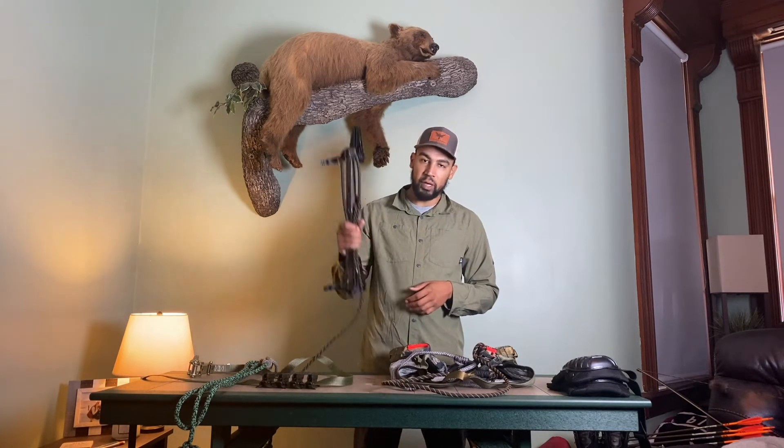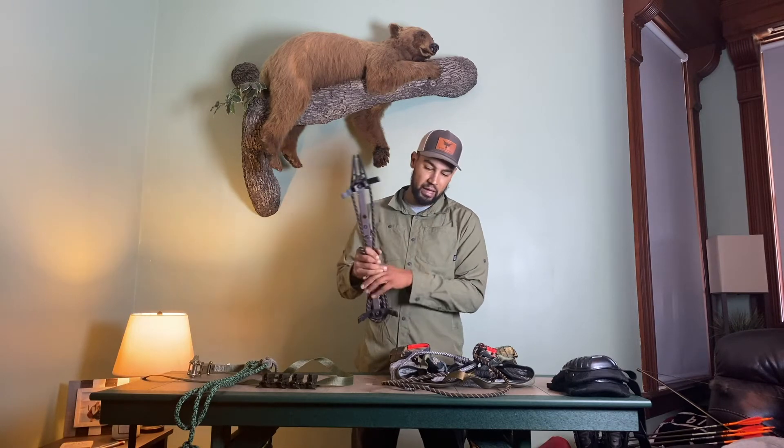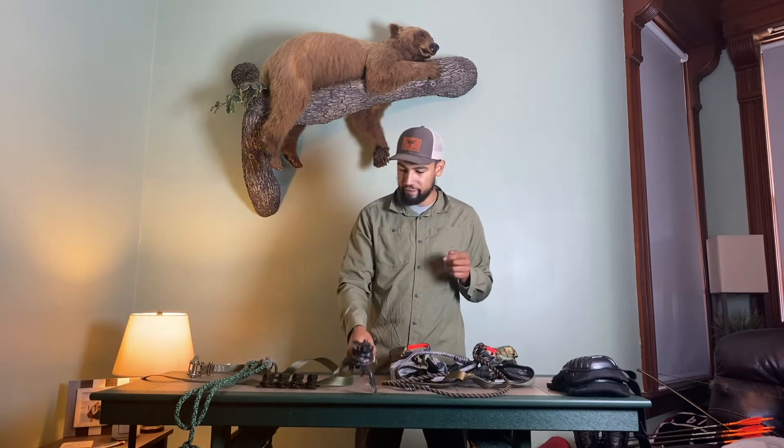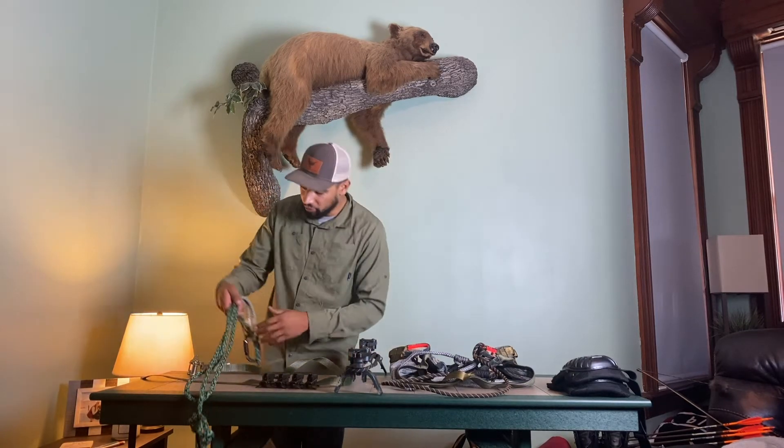I am currently running the Muddy Pro Sticks. I run four of these and that gets me up to about 20 feet.